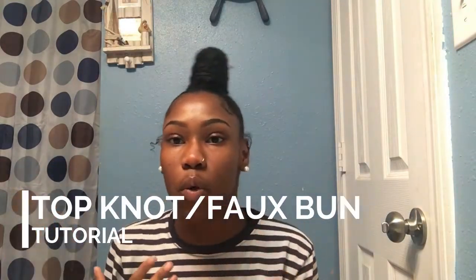Hey guys, welcome to my channel. My name is Shadiah. This tutorial is the top knot faux bun tutorial, and if you guys want this look just keep watching.